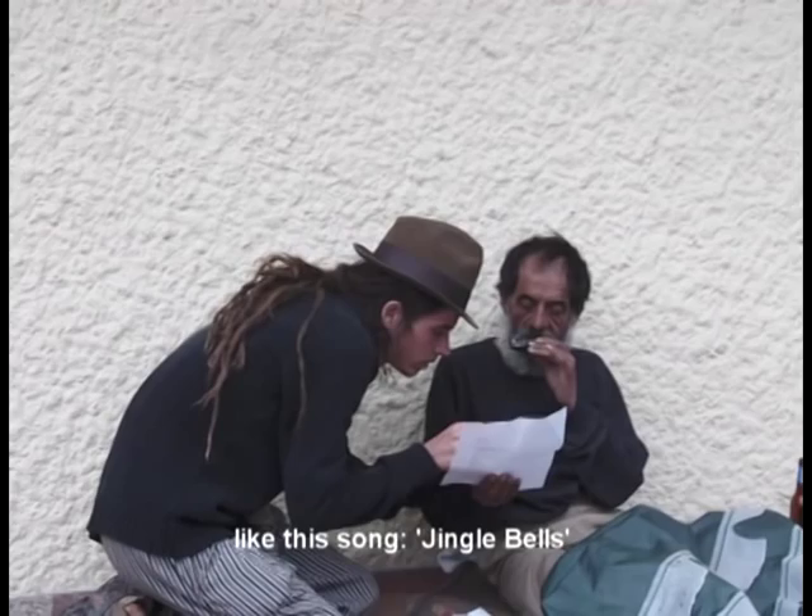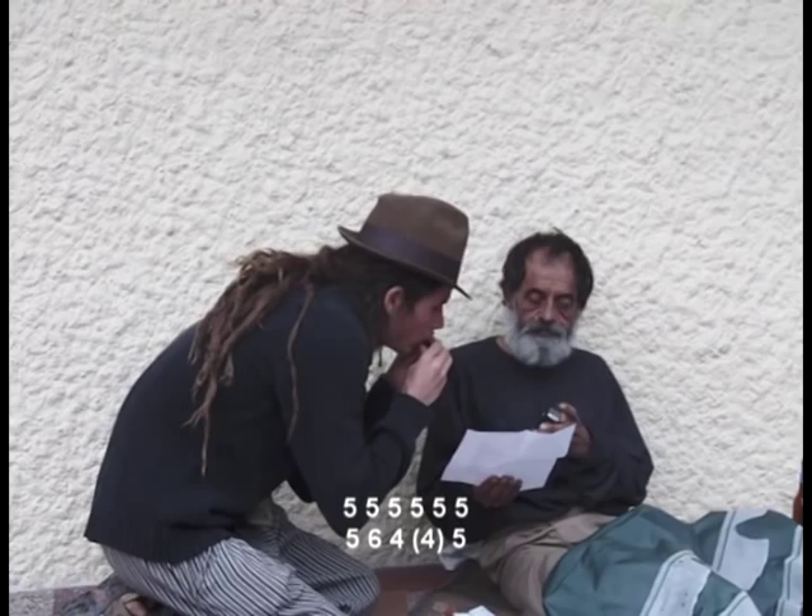Here's the song of the Navidad. It's this — 5, 5, 5, 5, 6, 4, 5, 5.